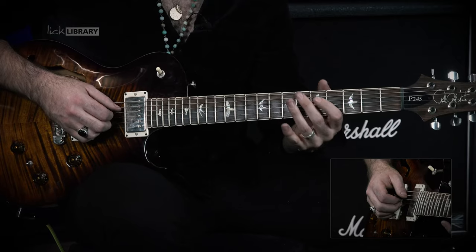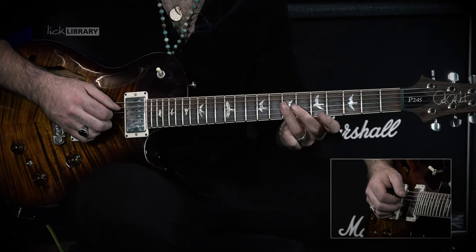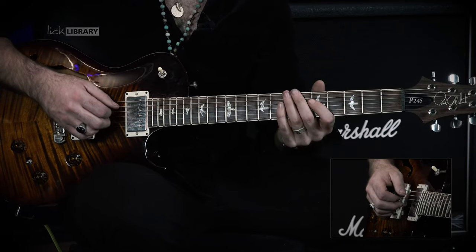Same idea, sliding down to fret number five and fret number seven, also on the D and G strings. Here we're going to play D5, D7, G7, D7, G7, D5, G5, like this.